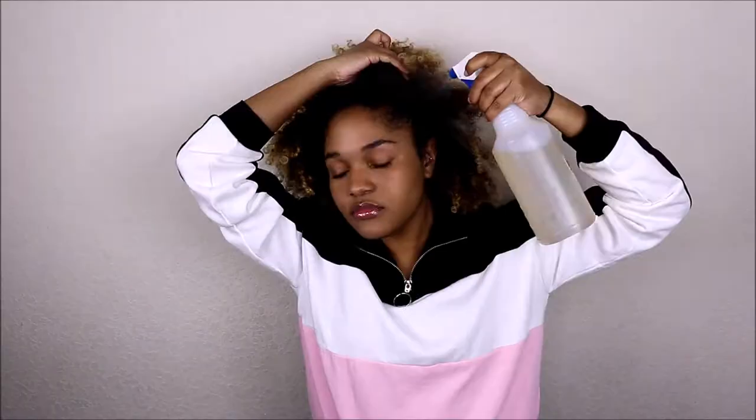So the next hairstyle is going to be a puff. I'm going to take a little bit of this gel. I'll spray some aloe vera juice around the edges of my hair. And then I'm just going to take my brush and just kind of brush things back. And then, bam - a puff. This is hairstyle number two.